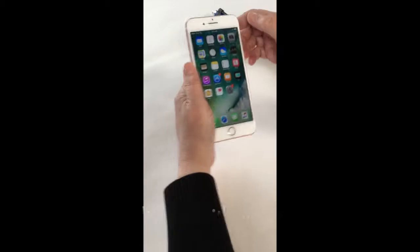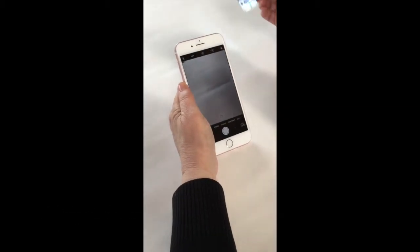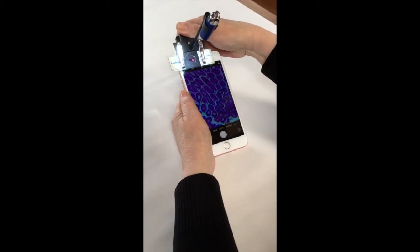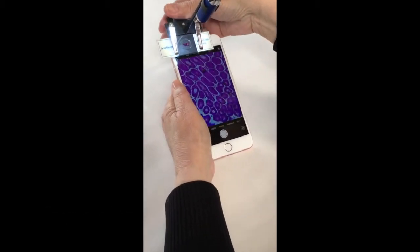First, align the slide onto the microscope using the clips. And then, turn on your camera, and then align the lens over the camera lens. You'll see it right on your screen. And then take a picture. Then you've got it saved in your photos.